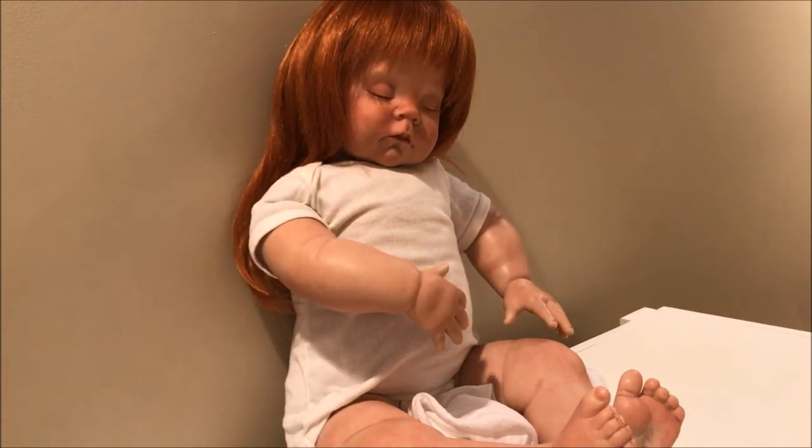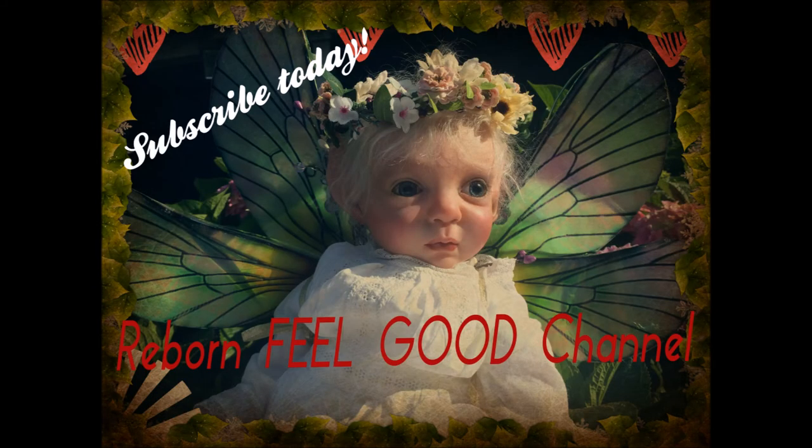I'm Yvonne, thanks for watching. Take care everyone — please subscribe for more fun things happening. That's all for now, bye-bye.